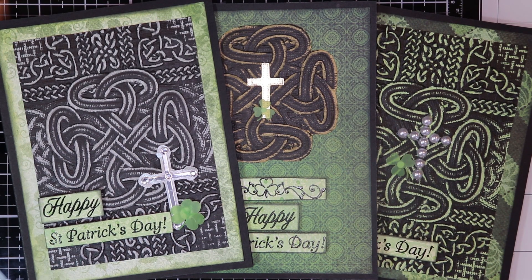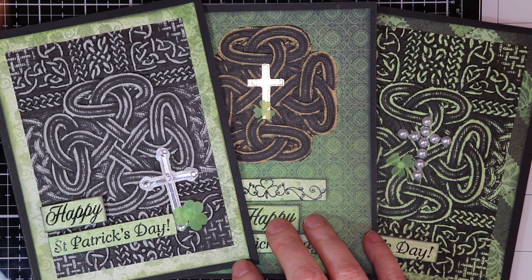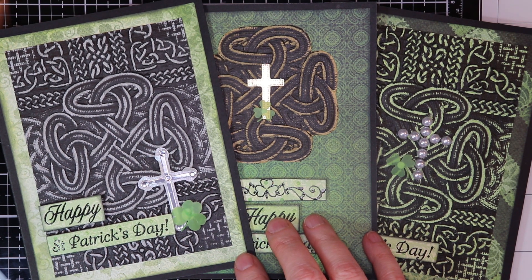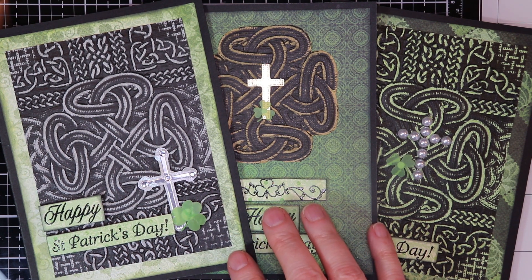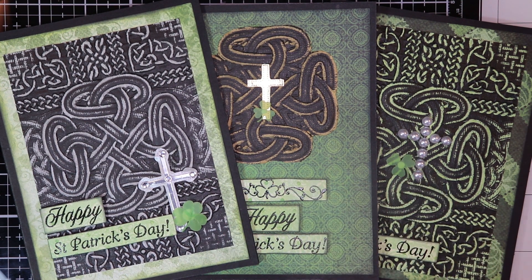Hi everybody, it's Kathy from Huckleberry Herbs and Art. I hope you're all doing well. Thanks for stopping by the channel. Today I'm just doing a little card share in theme of St. Patty's Day for the weekend. And if you want to stick around, you might be able to catch a few of the steps that I took to make these.